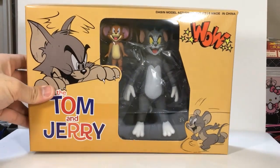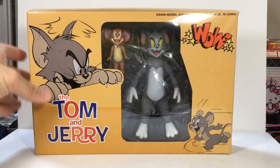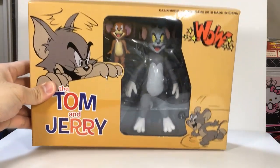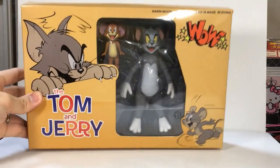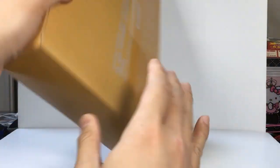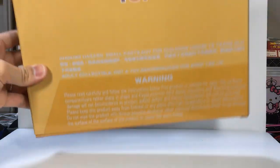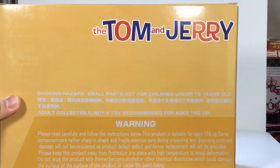All right ladies and gentlemen, we're back at it again with the review of Dasin Tom and Jerry with Rachen Mainan's Instak toy. So let's have a look at the packaging — that's the front view. There's nothing on the side, top, and bottom. The back side has the warning: choking hazard, small parts, not for children.